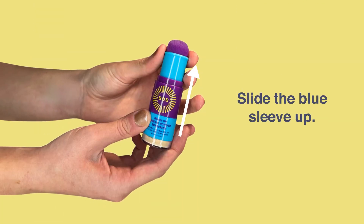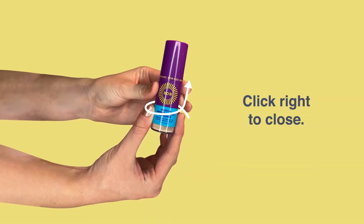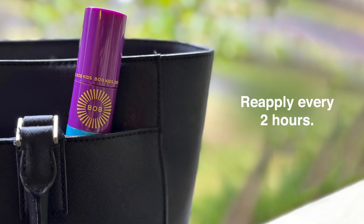When you're done, slide the sleeve up and replace the cap. Click the blue part to the right to close and take it with you to reapply every two hours.